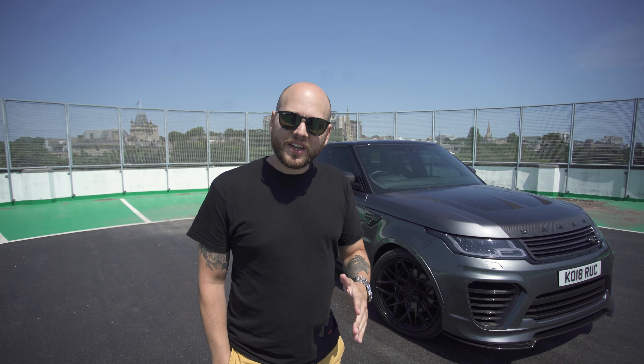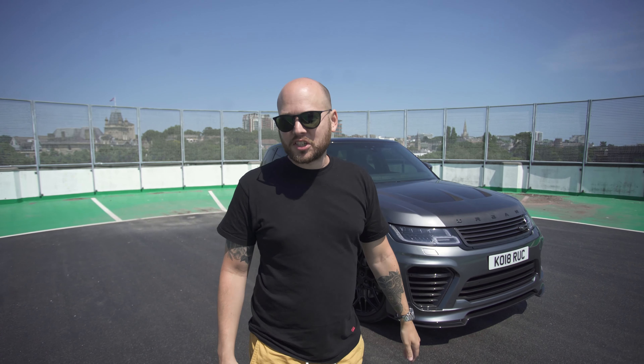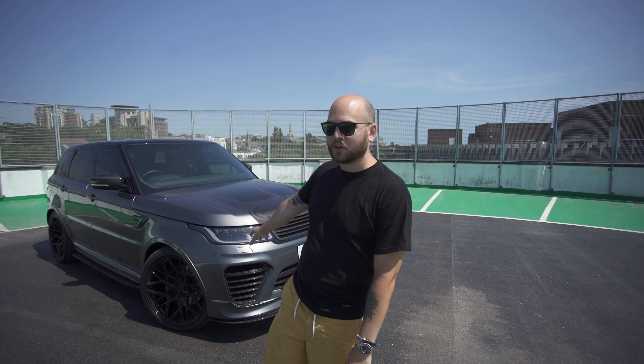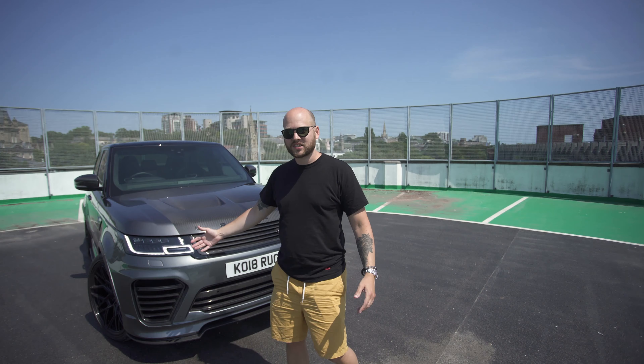Welcome to the Urban SVR. This Range Rover Sport SVR has been given the Urban treatment. It's sat on 23-inch forged Vossen wheels which look absolutely incredible. Carbon galore on the front of this car,